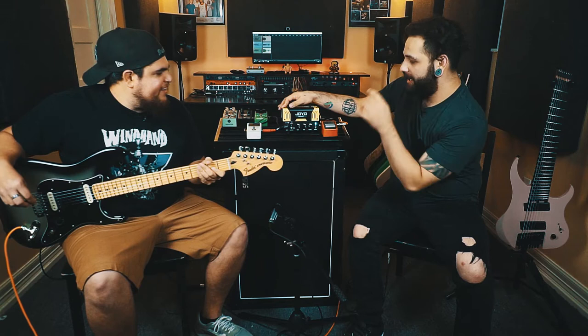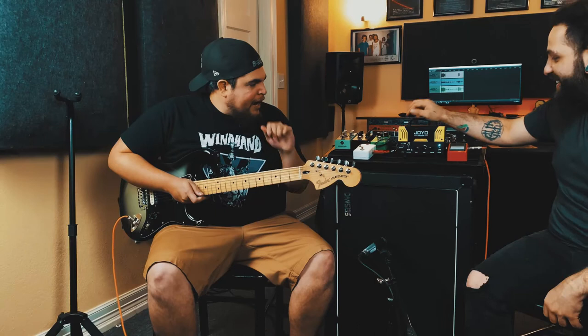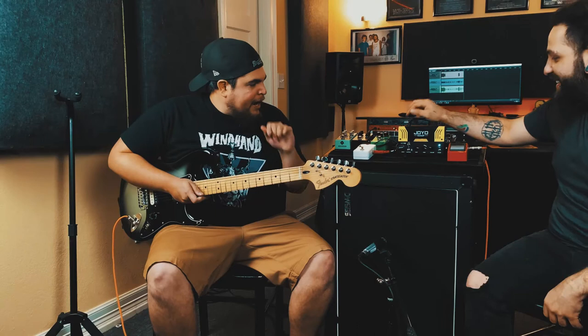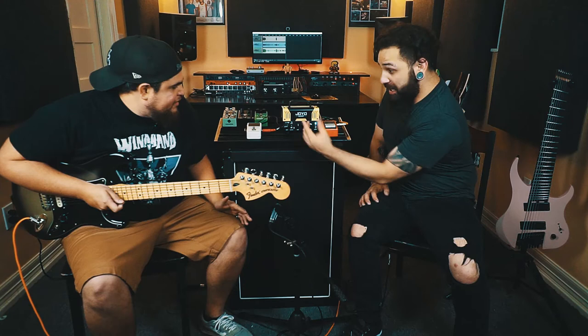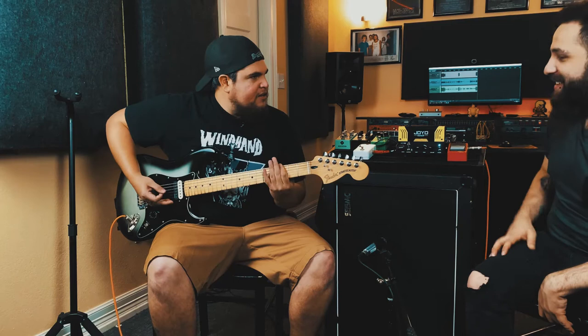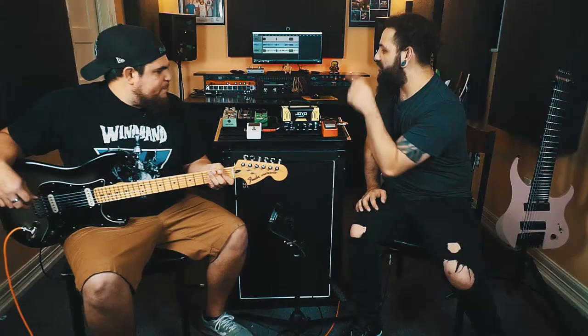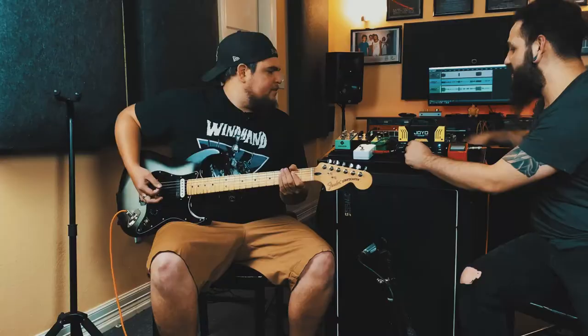I like how it can do the clean thing. I noticed sometimes when you have a pickup that's overly hot it just turns into mush, but this is still keeping it aggressive. I like how even with the gain up it's not flubbing out at all — it's still clear and tight. So I'm going to take this back and let's introduce the Maxon.